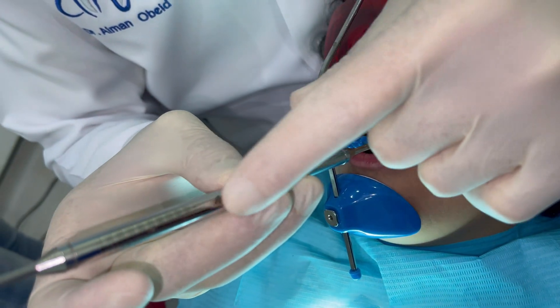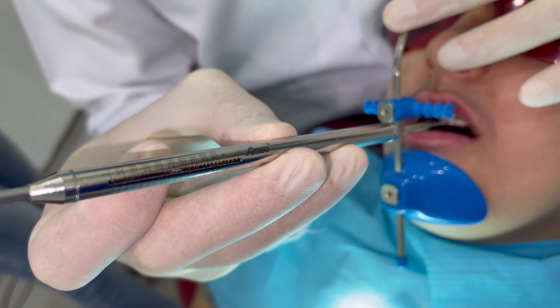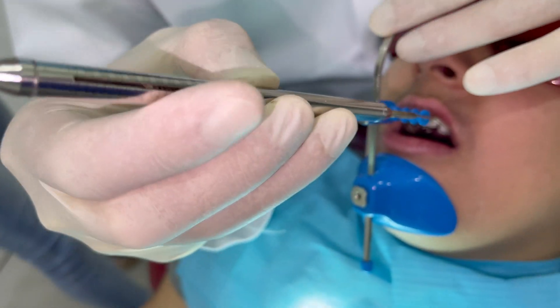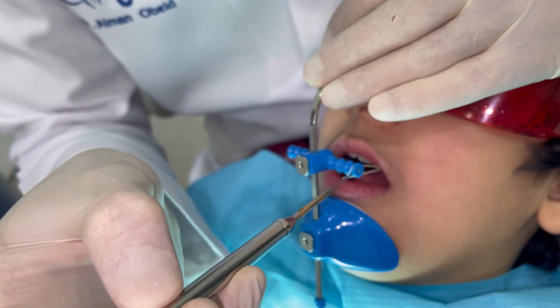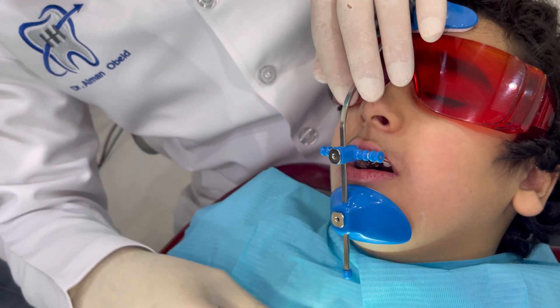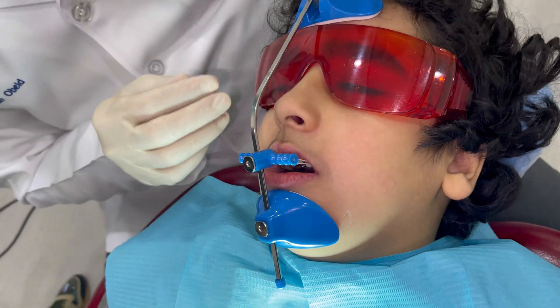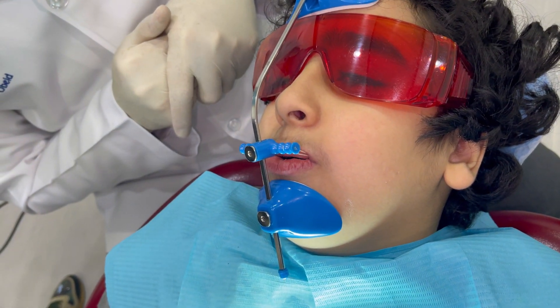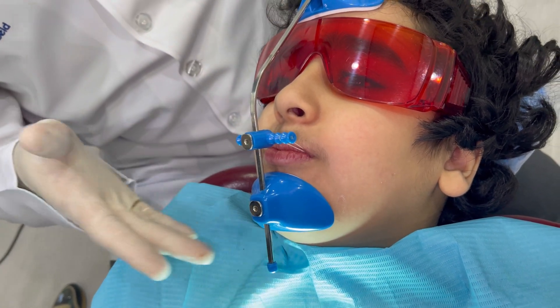Here I'm using the force gauge to measure exactly the force provided by the rubber bands. I like to start with 700 grams total — providing 350 grams with each elastic. The size of this elastic is 6 oz heavy, 1 and 1/8.